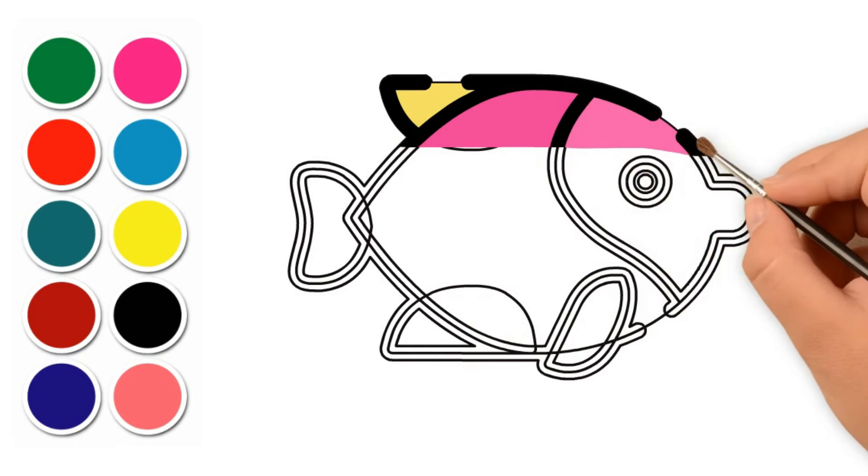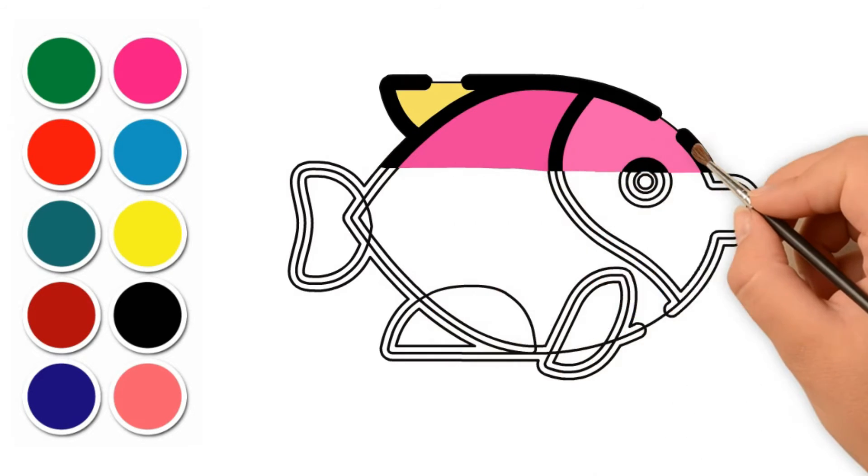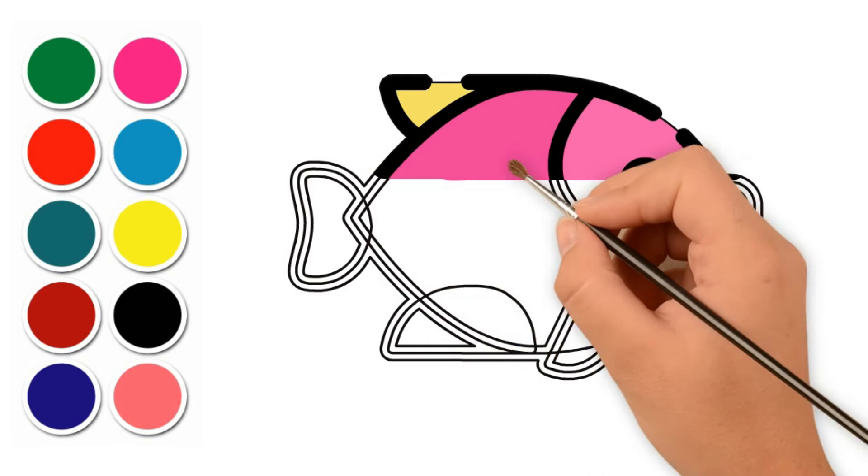A, B, C, D E, F, G, H, I, J, K L, M, N, O